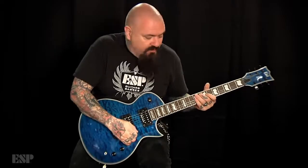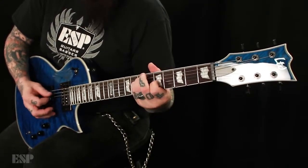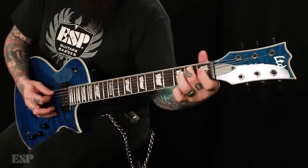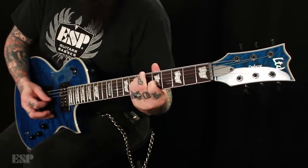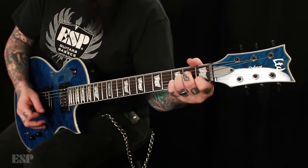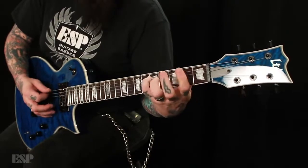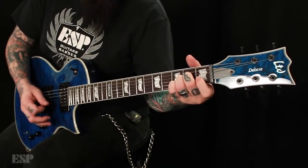Let me give you a couple of examples. This is straight piezo. [Piezo demo] Now we're going to go straight to magnetic, and I'm going to leave this on the neck pickup. [Magnetic demo] And now let's go to the blended, between the two. [Blended demo]